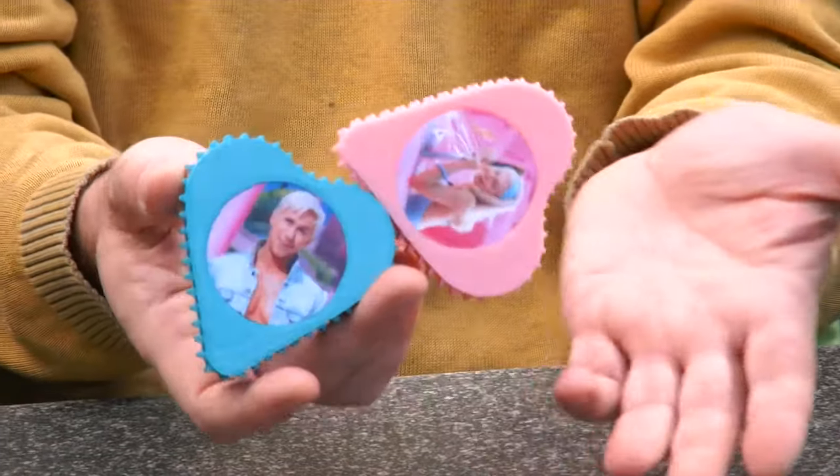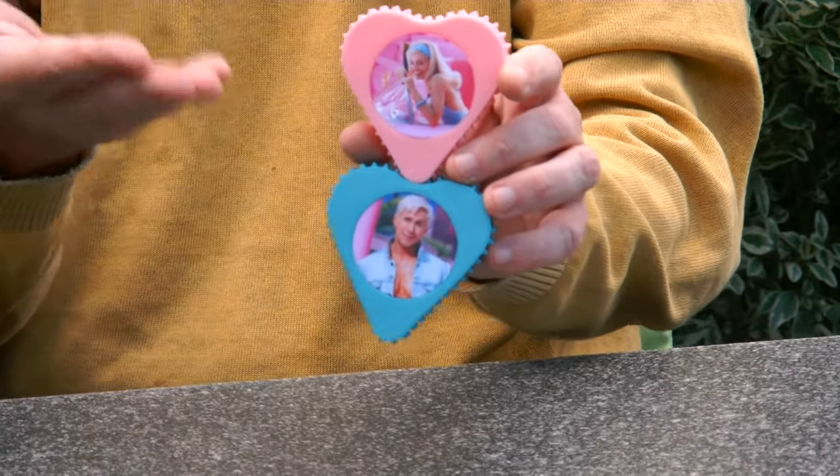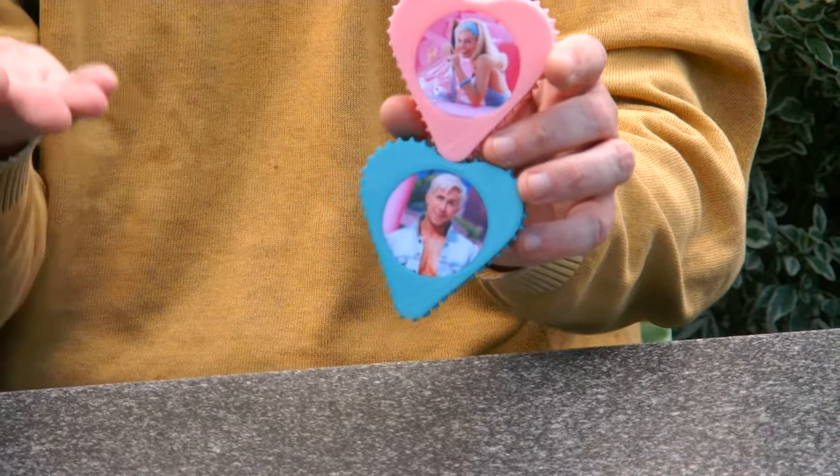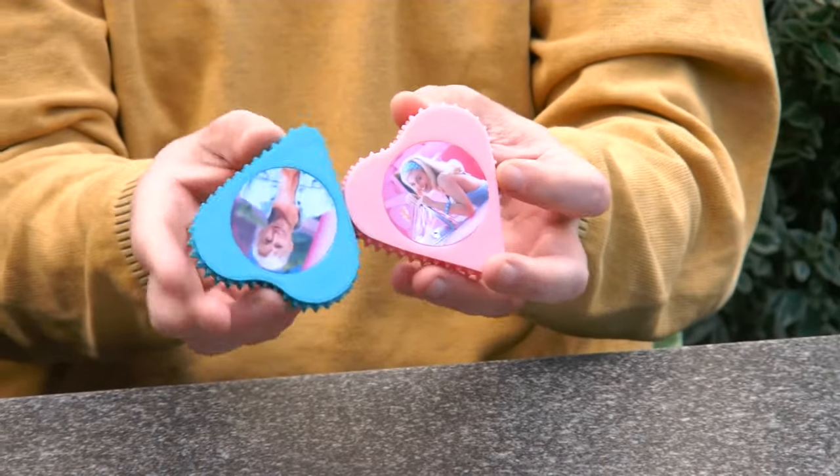For me it was design fun. And obviously, you should put yourself and someone else on it — not Barbie and Ken, because I don't have the license for those photos.